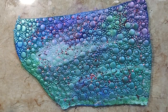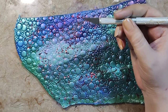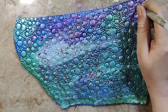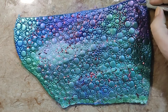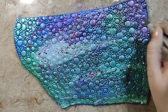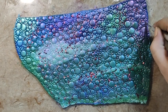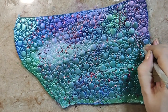Now my mica application is done and I am going to cut shapes. I am using an exacto knife because I want freehand shapes — I am not going to use a cookie cutter. I am cutting leaf shapes with different sizes and different dimensions in both width and length.